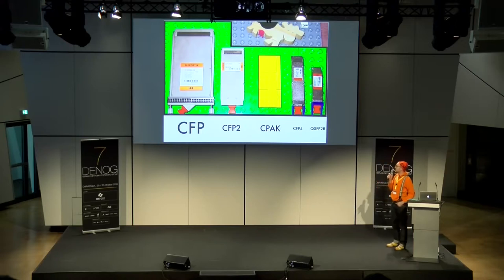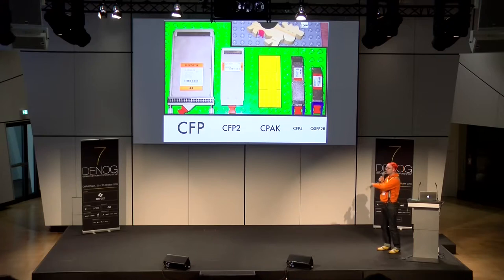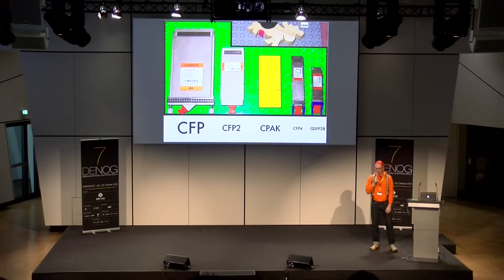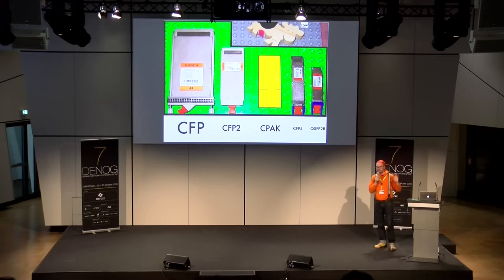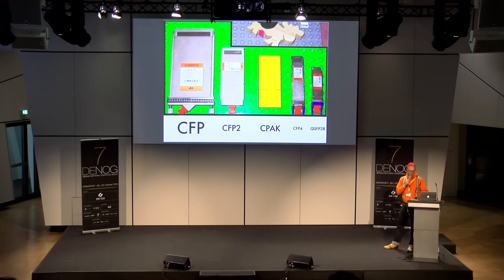Ich habe die 100G-Formfaktoren mal nebeneinander auf eine Lego-Platte gelegt — links den CFP als erste Generation, dann rechts weiter bis zum QSFP28, deutlich kleiner. CPAC ist super proprietär — das ist eigentlich total Cisco-proprietary. Alle sind 100G-Transceiver. Zur Interoperabilität bei 100G: Es hört sich alles so an wie 'ja, 100G ist 100G, das steckt man zusammen' — nee. Das war leider ein Thema mit der Entwicklung. Ich habe eine Matrix gebaut, die hat total die Folie gesprengt, also habe ich es andersrum gemacht und aufgezeigt, was nicht geht.